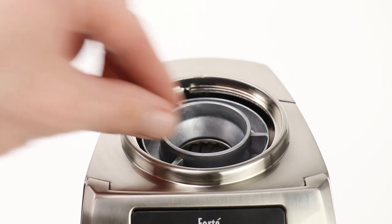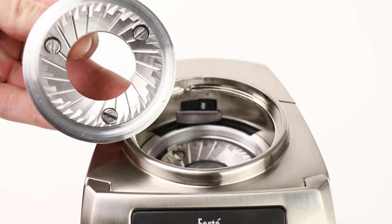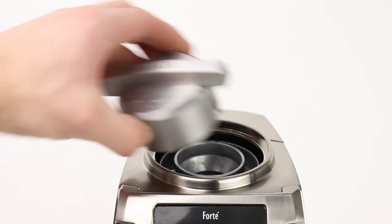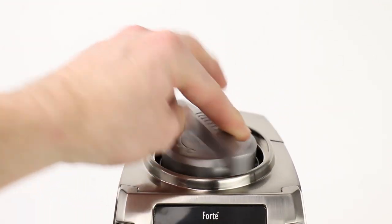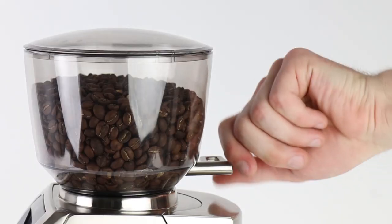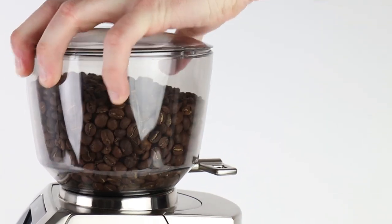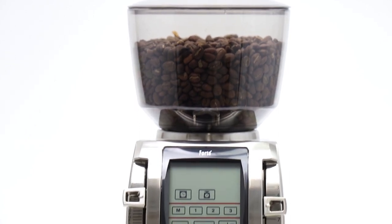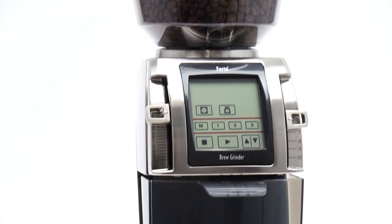The Forte BG uses steel flat burrs which are optimized for coarse grinding. Cleaning is easier than ever using the included burr removal tool, and use the shut-off hopper to quickly switch coffees. With heavy-duty construction and precision burrs, the Forte BG provides high quality coffee for the cafe or for the home.